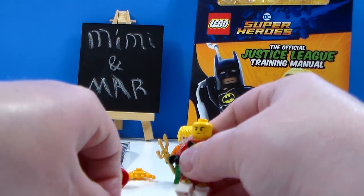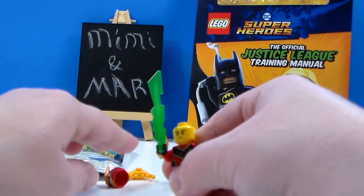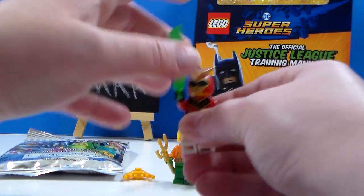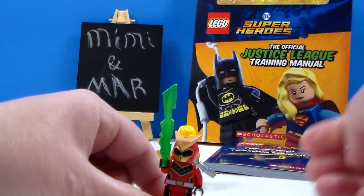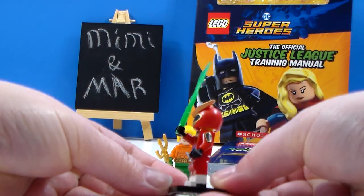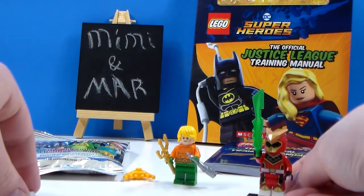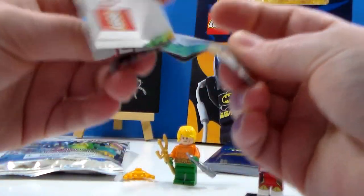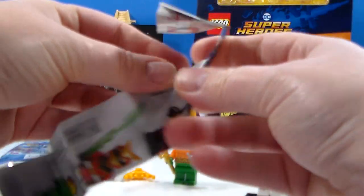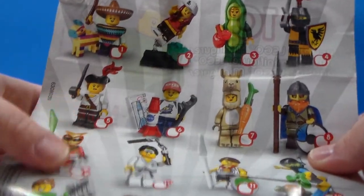I like the print. It's very detailed torso print all the way around. And it makes it look like he's got his boots. And we have a sword. And I need this one for the collection. There we go. Very nice figure. And thankfully, one I don't have. I will show you the checklist right quick. And then we will open up that last blind bag. This one is number nine.